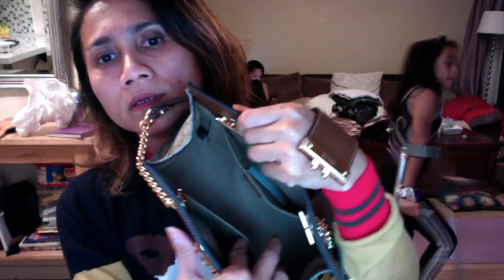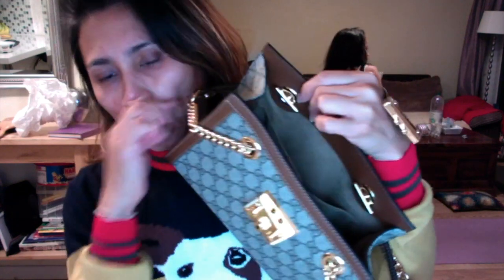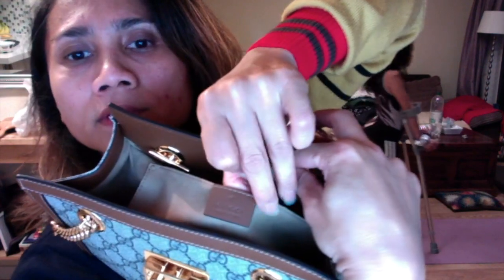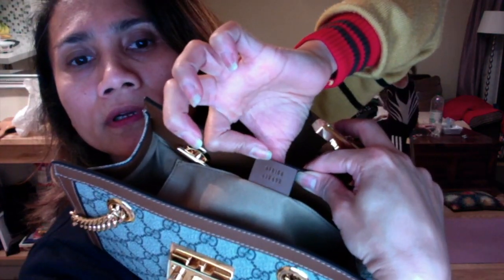Inside it has two phone pockets. All original Gucci bags have their code number on the label inside. The original one would have a code that matches the one on the website.